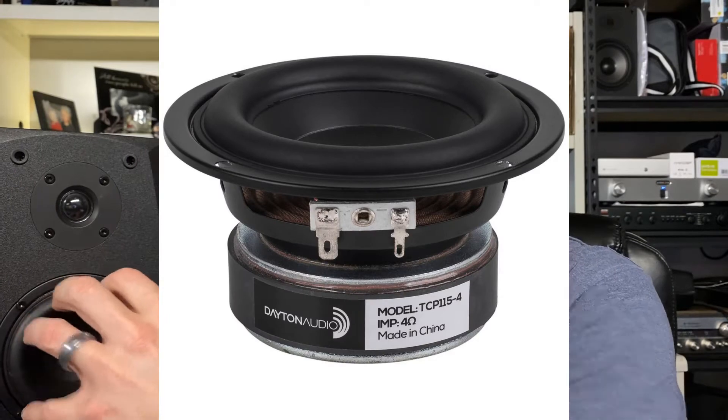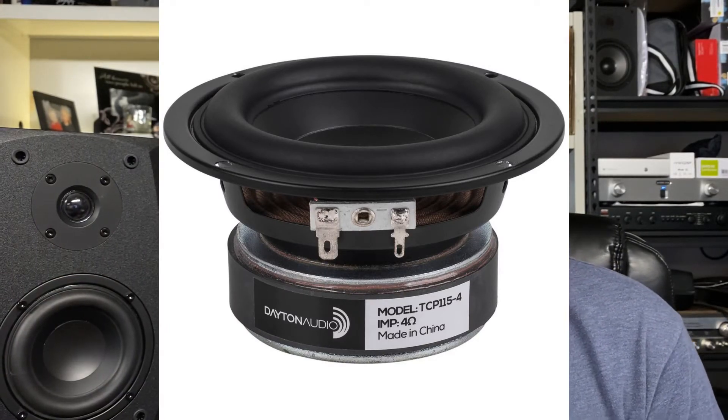Bass extension for this speaker is actually really quite impressive, especially considering it's only a 4-inch driver. A lot of it has to do with the way the driver is designed — it has a very large rubber surround, and if you look at the motor structure, the physical magnet on the back is as large as the cone itself. It's a very stoutly built driver that can handle a lot of bass. But keep in mind, it's still only a 4-inch speaker, so that impressive bass extension does come at a cost.